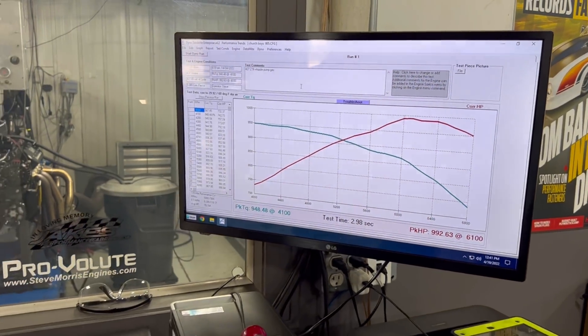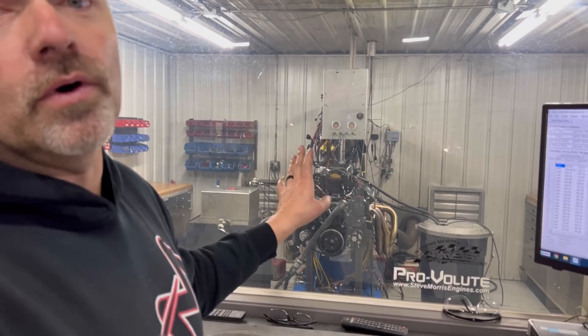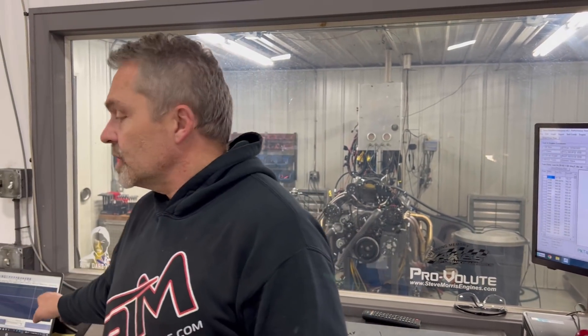So what I'm going to do is we're going to change fuel. We're going to put in a different tune-up — basically we're adding timing and leaning it up some when we go from pump gas to race gas. We're going to run it on C16, which is a super safe fuel for this kind of combination. Best way of keeping things from having any issues or problems.